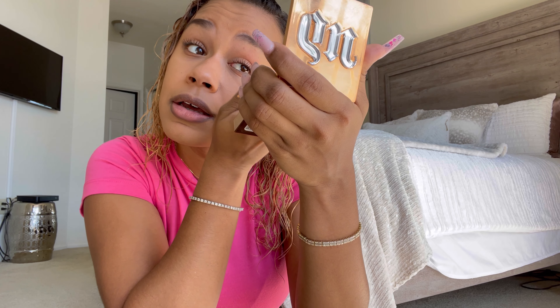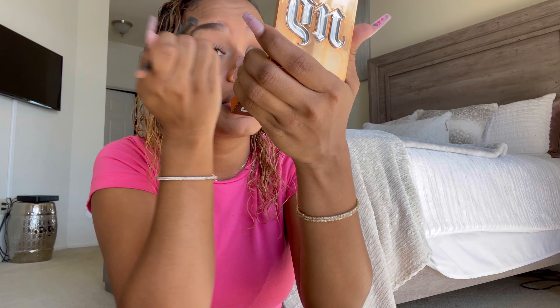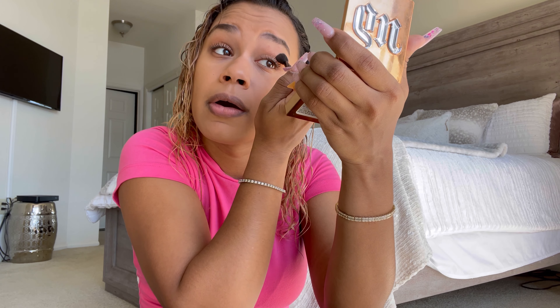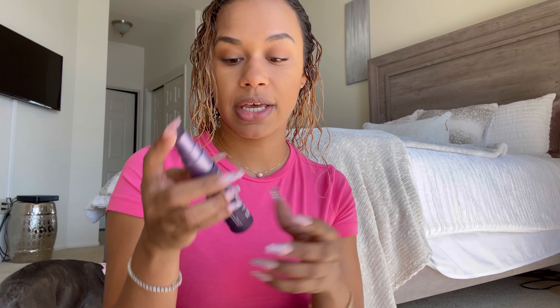I should have done this before the mascara, but I was deciding while doing the mascara that I was going to do this. Just take the same product I used for the contour and go in the crease of the eyelid, just for a little extra warmth on the face. As soon as my mascara dries fully, I'm going to take the Urban Decay All Nighter Ultra Matte Spray, only because I want this to last all day since I'm going a few places.